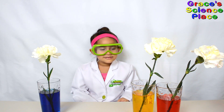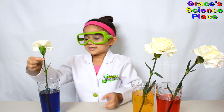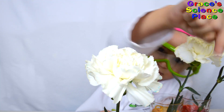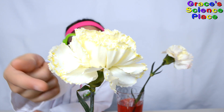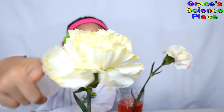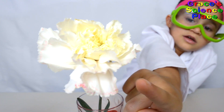It has been two days and our plants started to change. Let's get a close up. This petal has some blue. You can really see the yellow at the edge of this flower. Can you see some red on this petal?